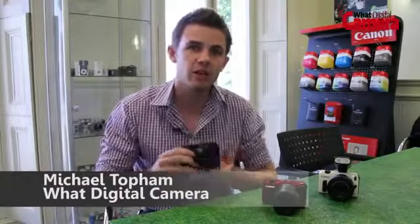The EOS M is Canon's first compact system camera, so let's take a look at the new features.